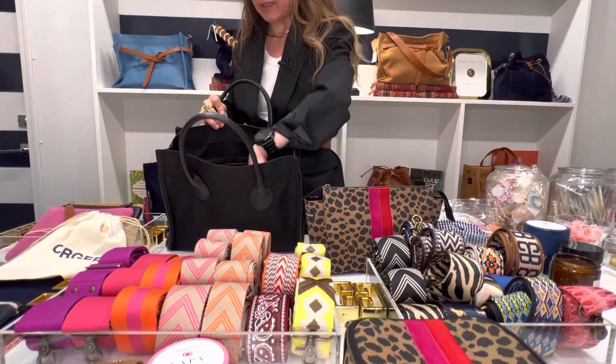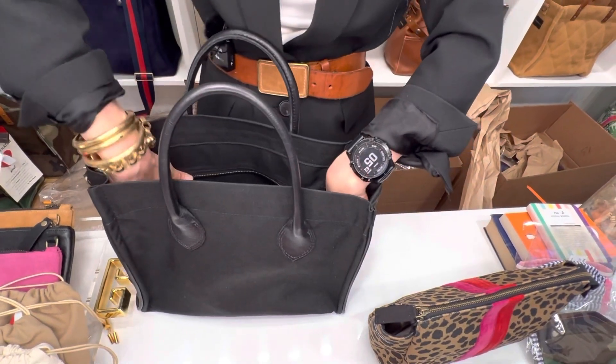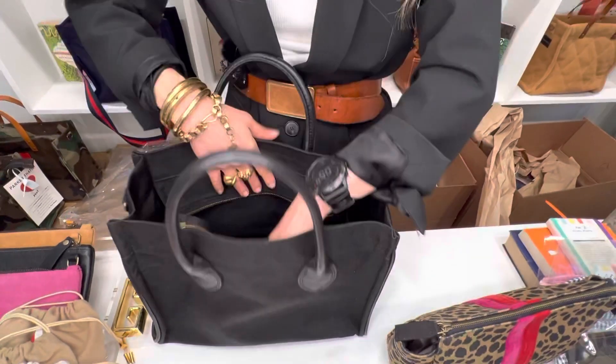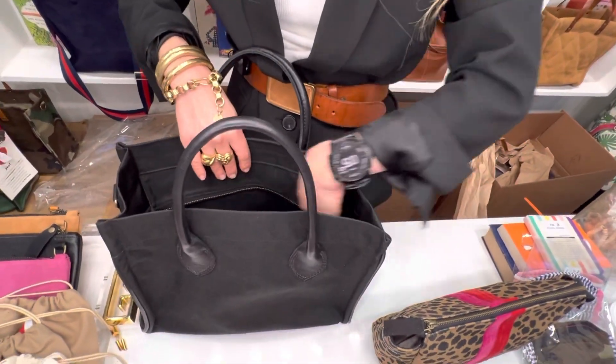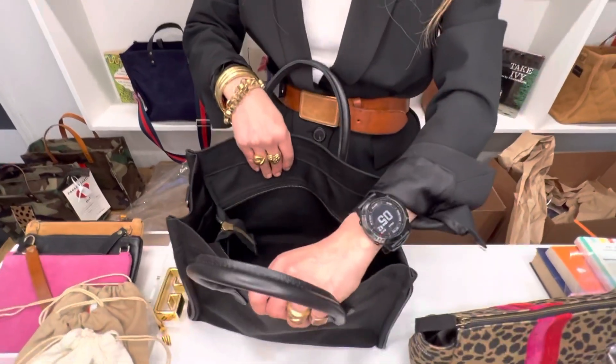Inside, it's lined in black nylon with a zipper, and also two side pockets for your phone and sunglasses or readers. Inside fits perfectly a 13-inch computer, and then some — it's really roomy.